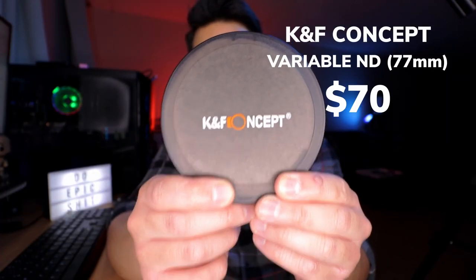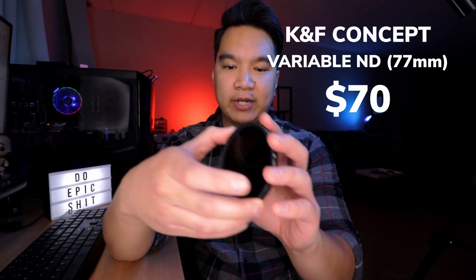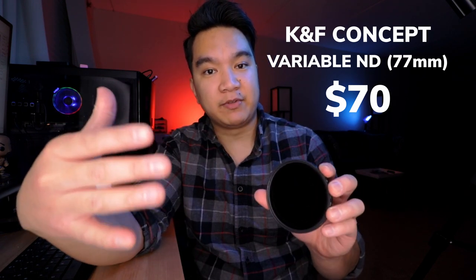KNF Concept Variable ND Filters. 70 bucks may not be as inexpensive as the other items on this list, but there is a price range of up to $70 for these filters. For those new to cameras, you could think of ND filters as sunglasses for your lens — it dampens the amount of light coming through so your image isn't so bright. This is especially useful in outdoor video shoots when the sun is out. Exposure settings for video have some limitations: shutter speed has to be kept double the frame rate, and if you want a nice blurry background, your aperture has to be wide open. With those settings locked in, sometimes your exposure is still too bright even if you drop your ISO.